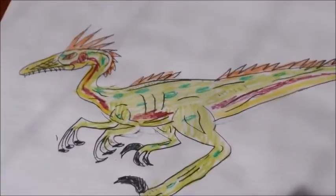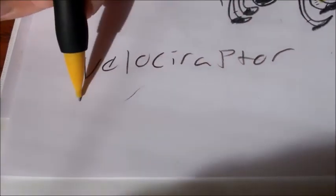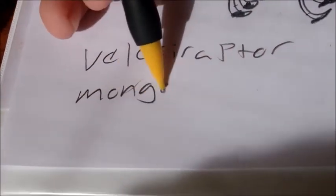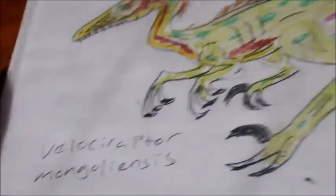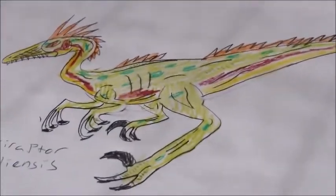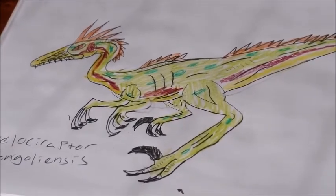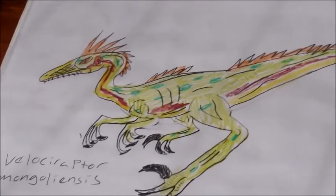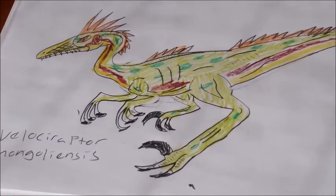And there you have it — you're finished! You can color in your Velociraptor any way you want; that's just how I did it. If you enjoyed this video, leave a like, and until next time, I'll see you guys later.